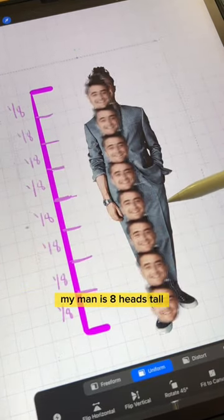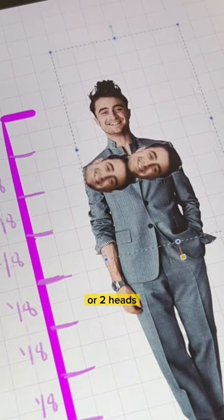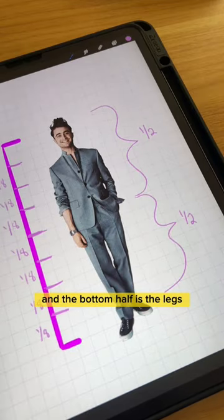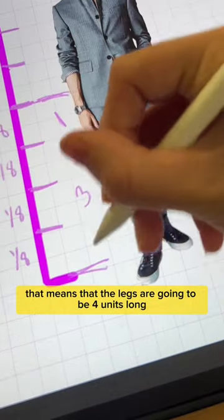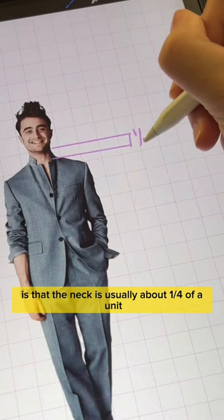As you can see here, my man is eight heads tall. And from shoulder to shoulder, he's two units wide, or two heads. We can also split the body into halves — the top half is the torso and the bottom half is the legs, meaning the legs are four units long. The neck is usually about one fourth of a unit.